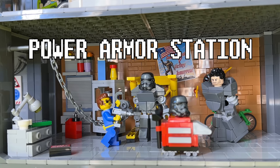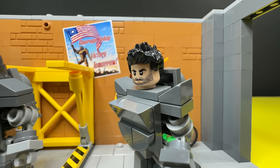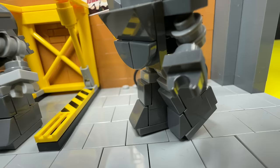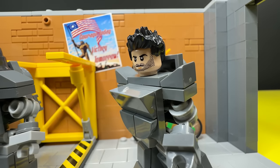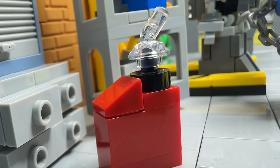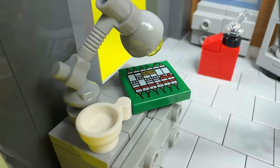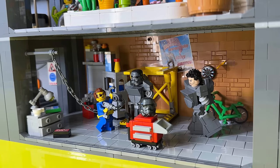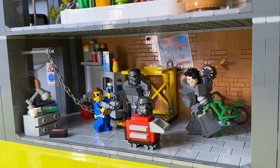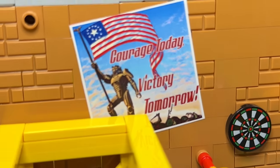Here's another room from the basement: the power armor garage, which is basically a place where you repair and fix your power armor that you've been using out in the wasteland. A power armor is pretty much a walking tank — a suit you jump into that protects you from everything the wasteland throws at you. We've got a lot of details: shelves, a tilted shelf I'm very happy with, a gas can, this guy working on fuses for the power boxes, and a little red tool cart from a Lego set — I think it's from the corner garage.